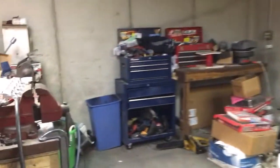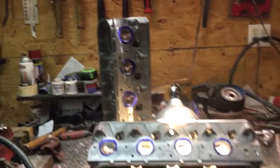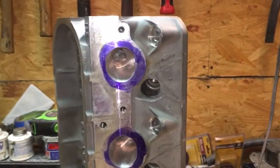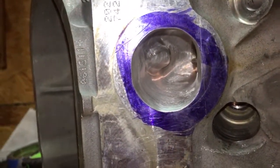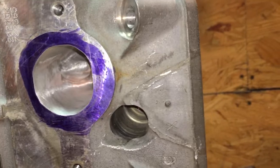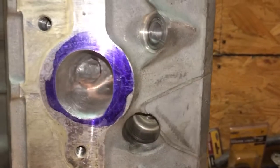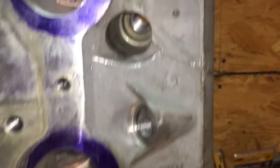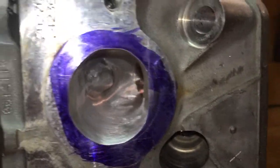I wanted to show you a quick update. I'm not very good at showing process, but these are those 241 LS heads. I want to show you guys how smooth an 80 grit finish looks — I think people have a false representation of what they think 80 grit is. This head's exhaust port is finished at 80 grit and it's smooth. Pretty doggone smooth, and that's just an 80 grit finish.